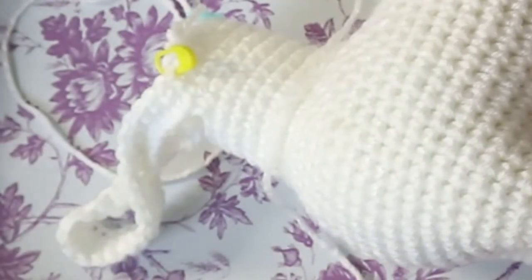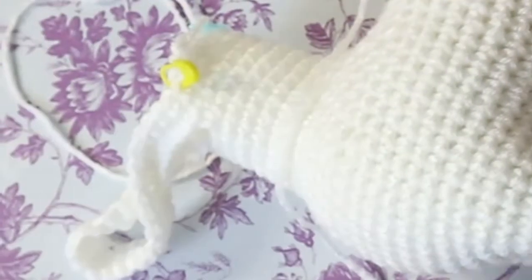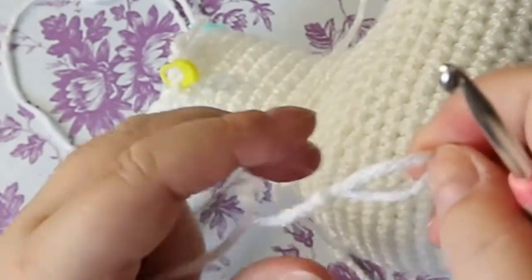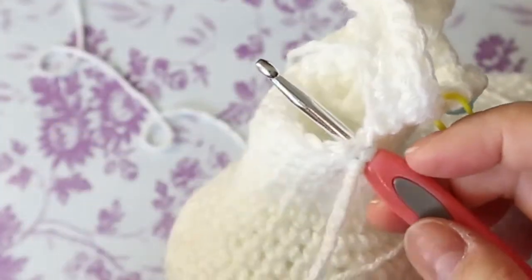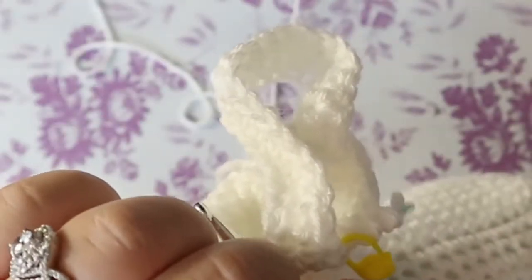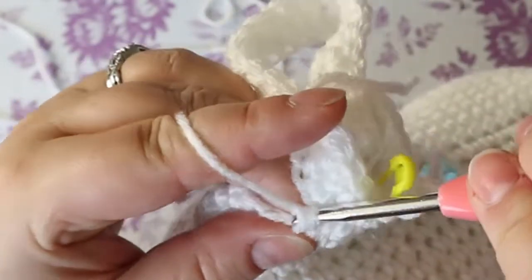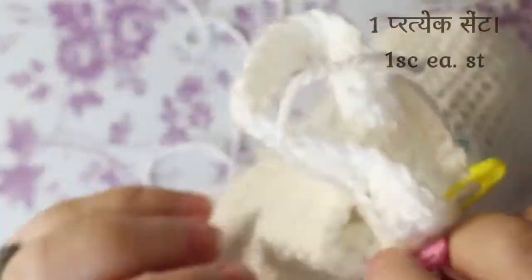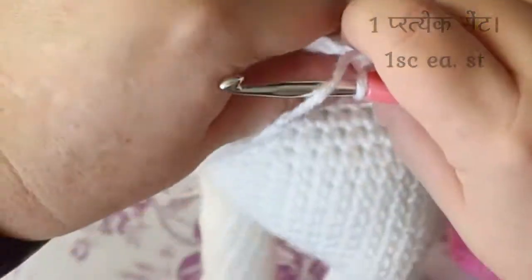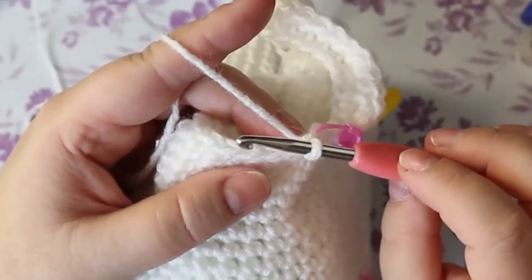We're gonna reattach our yarn — just make a slip knot. I like to reattach at corners. I'm going to reattach right down here at this corner and put a single crochet in that same space, and then I'm going to put a marker so we're going to have lots of markers going on. This straggler can just drop down inside the neck. I hope I'm still on camera — the camera is really high — so bear with me.